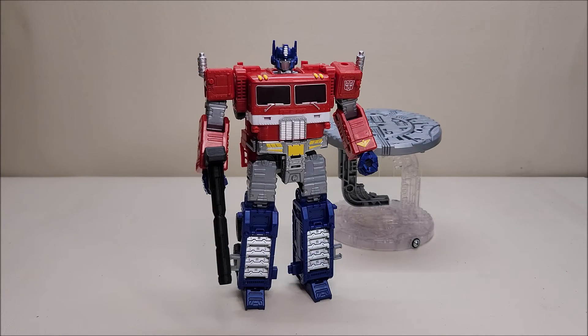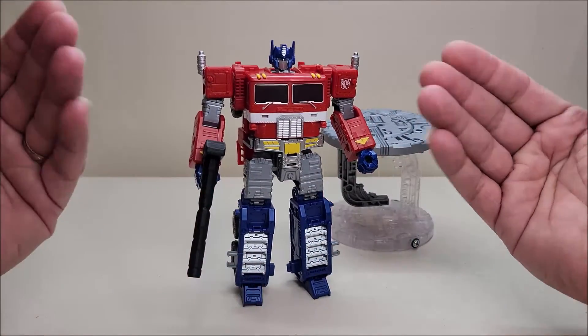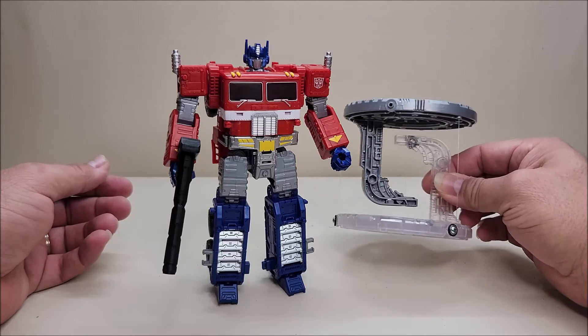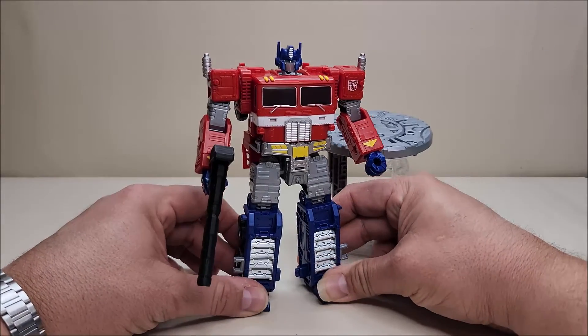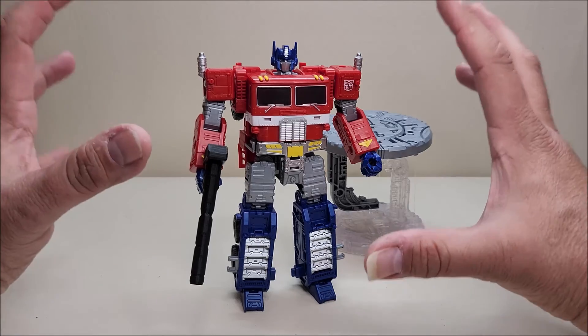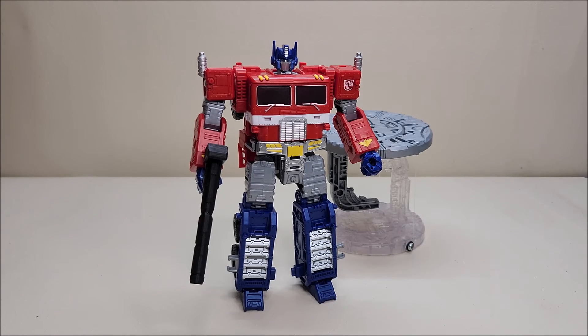One last look at the Transformers Masterpiece Optimus Prime with Tenseg Base — available right now from Entertainment Earth. Final thoughts: I love this toy. This is exactly what I wanted. It's just a shame that the extra premium we paid was wasted, in my opinion, on this base. There was a missed opportunity to give us a new trailer or even a repainted Magnus trailer in Diaclone colors, or a Powermaster Optimus Prime. Without a trailer, this figure in vehicle mode looks incomplete. But there it is — thank you so much for watching, and I'll talk to you next time on That's Just Prime.